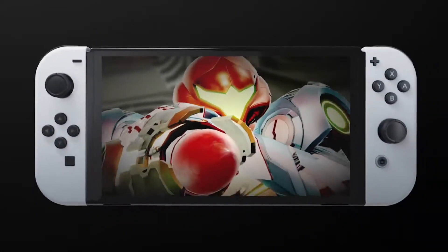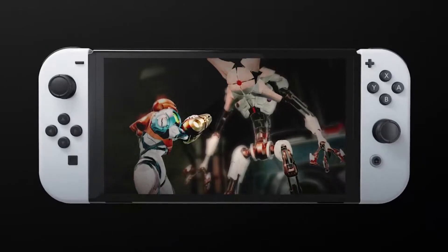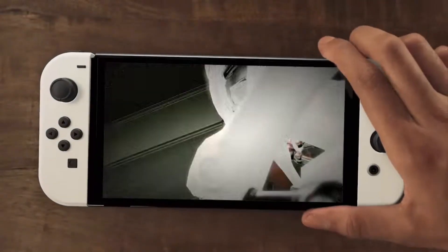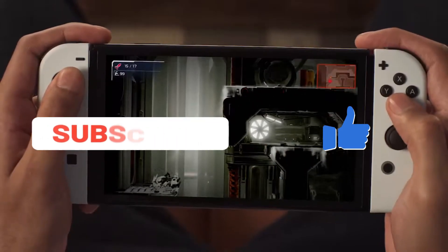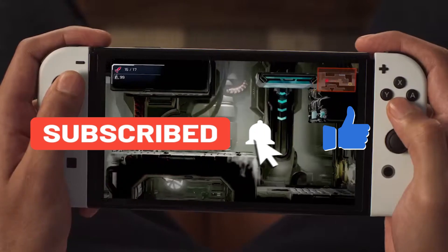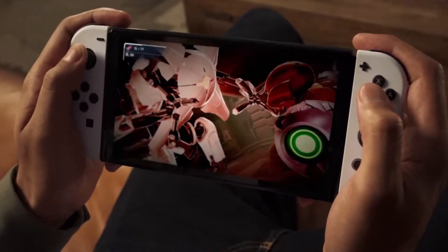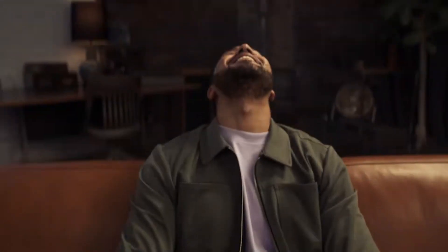Was there a new upscaling chip found in the new Nintendo Switch OLED dock? That's what we're going to talk about in this video. There has been a new chip found in the Nintendo Switch OLED dock, and this new chip is capable of doing 4K upscaling.